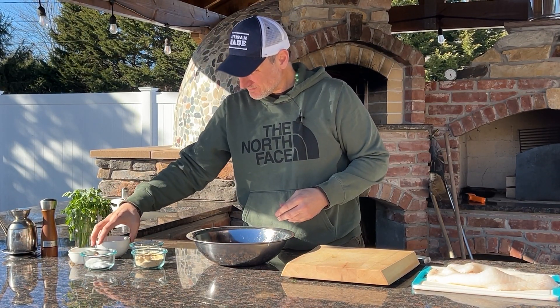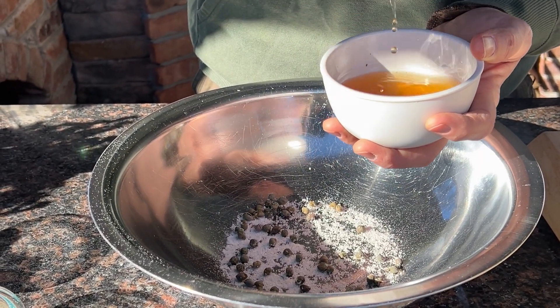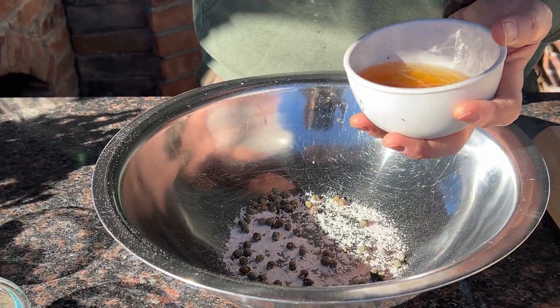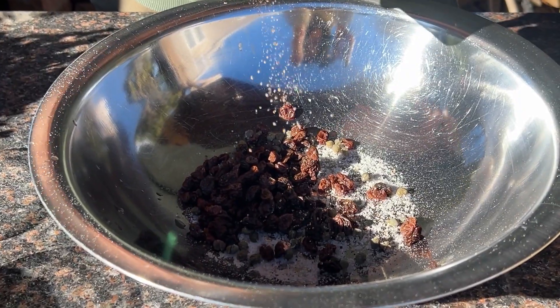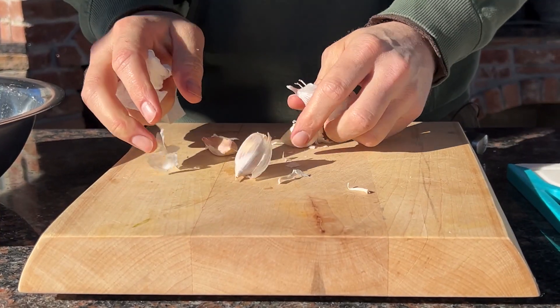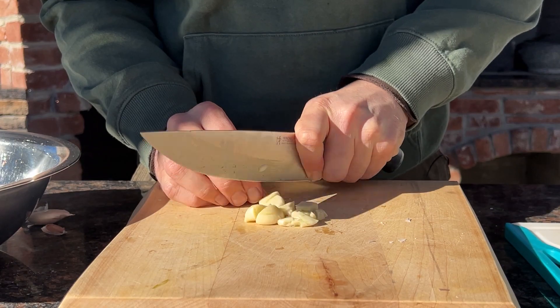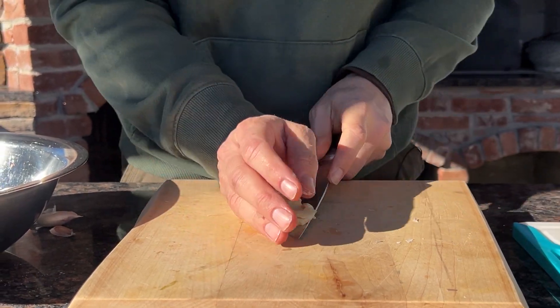I like to use raisins in this recipe, and if you're going to use them as well you're going to need to hydrate them. You can use warm water for this, or you can use the white wine that you're going to need to use later on in this recipe anyway. Add some black pepper and then some fresh garlic — I like to give it a rough chop because the larger pieces are less likely to burn in this oven.